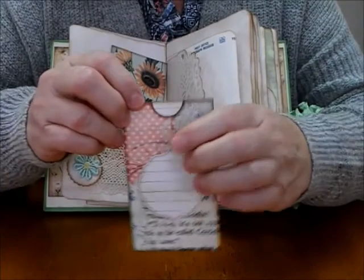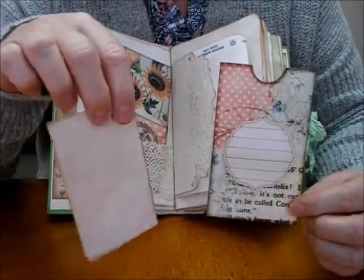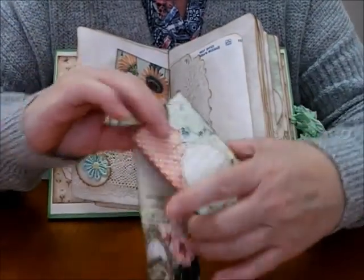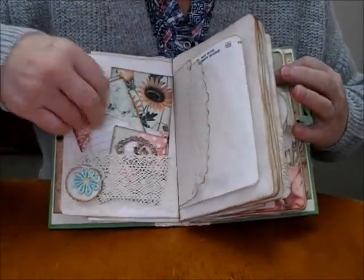Got a scalloped edge circle and a lovely flower sewn on with some cotton trim. It's a beautiful pocket. And inside it has the journaling card — it says on it, 'Anne of Green Gables.' It sits nicely in there, pops back in.